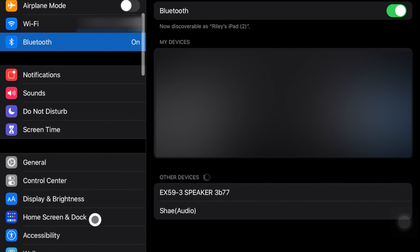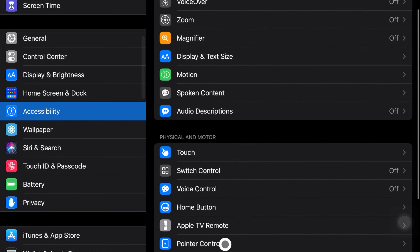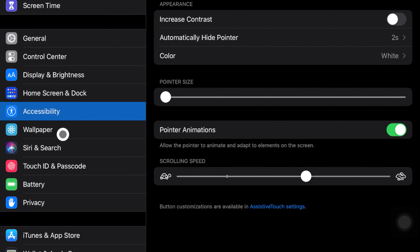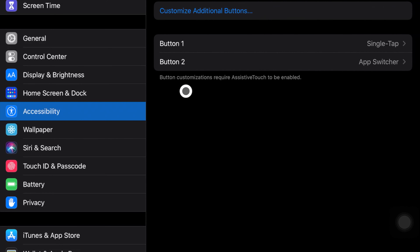There's our mouse right there, so we can actually start using it. What's very cool — you put it over a little bar and it looks like that. Isn't that interesting? Okay, so let's go down to Accessibility and then Pointer Control.